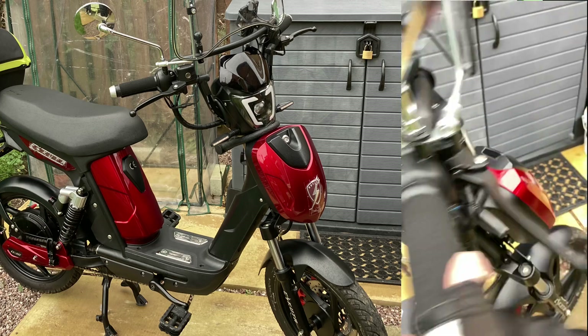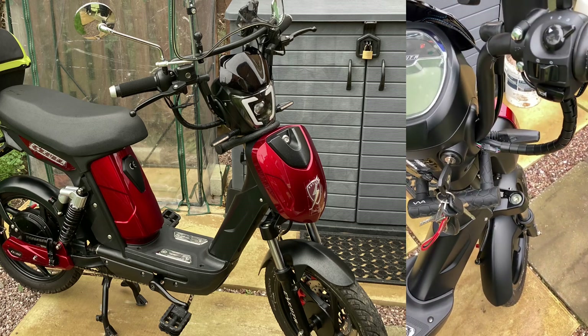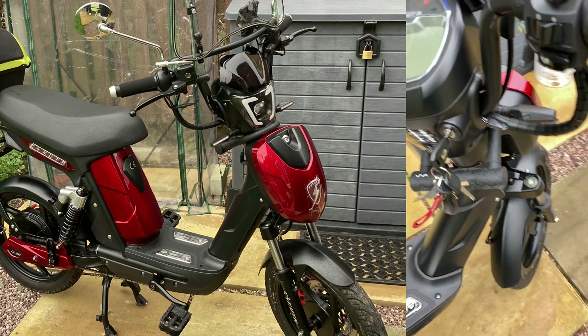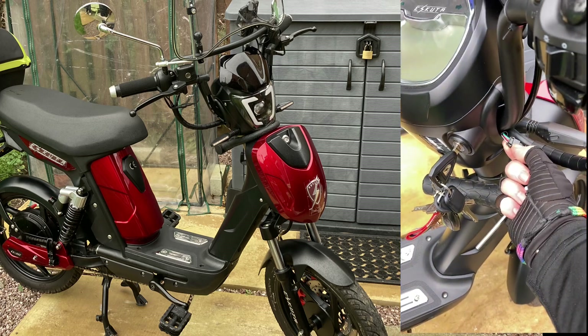I'm not going to show you taking this apart, because if you damage it or break it, that's your responsibility. By putting the actual throttle on your bike, it's got to be legal in the country where you live, and obviously if it damages your bike in any way, shape, or form, it's your responsibility. But I'm just saying it is possible, and that's how I did it.